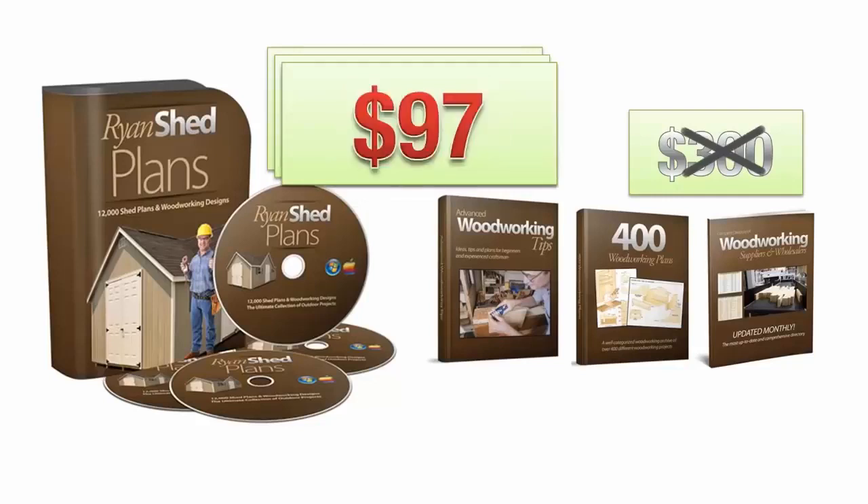Now, I'm sure you'll agree this offer is an unbelievable value and you're probably ready to get started. However, before you do, there's another special thank you for watching this limited time presentation.